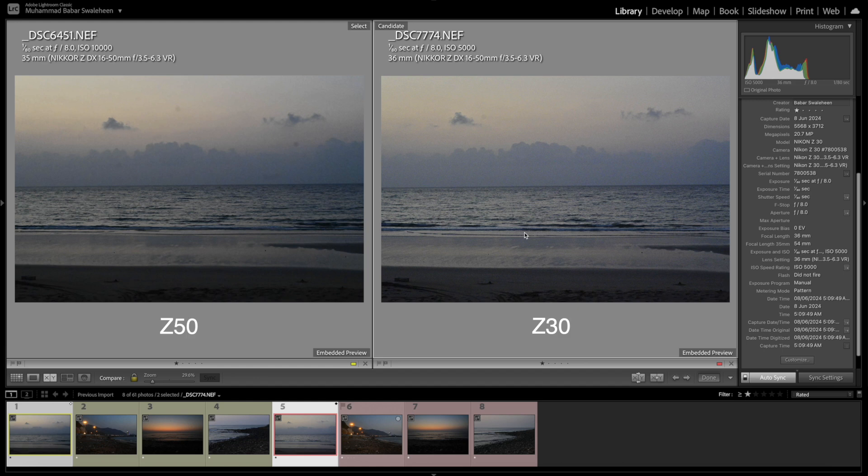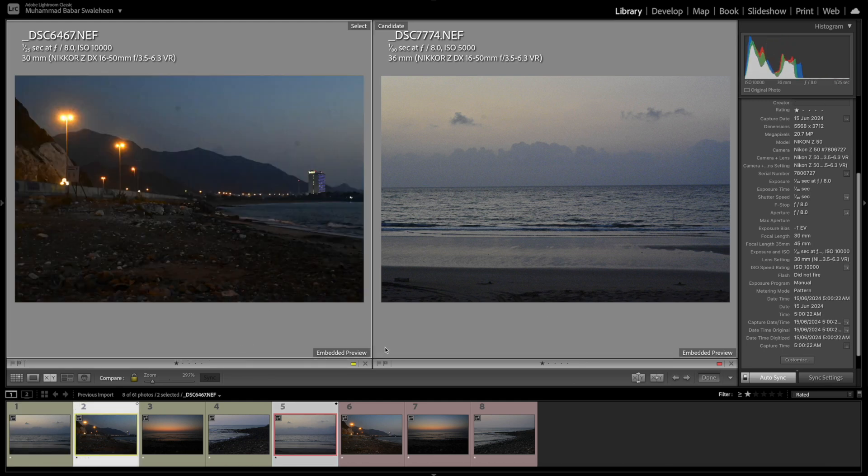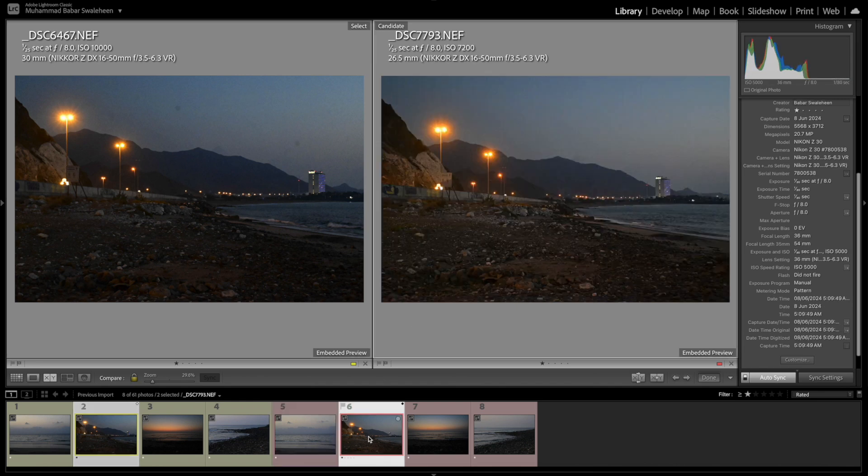The Z50 on the left gives you a higher ISO value, while the Z30 on the right shows a lower ISO value despite identical light and identical settings — because the SNR firmware inside the Z30 is better. For example, shot at f/8, 1/180th, 35mm: the Z50 shows 10,000 ISO and the Z30 at 36mm shows just 5,000 ISO. Instead of 10,000 — only 5,000 on Z30. That's massive.